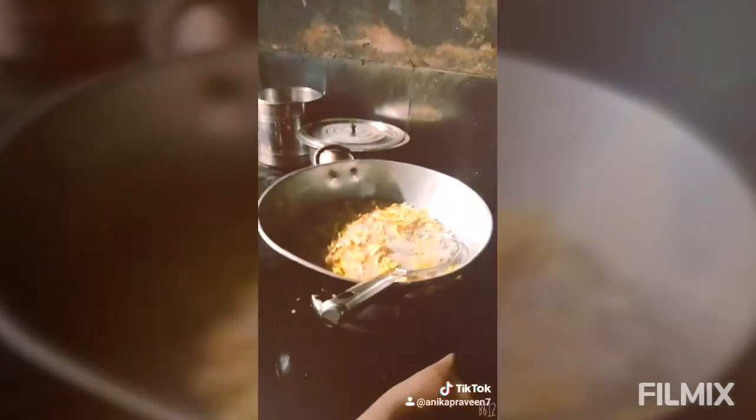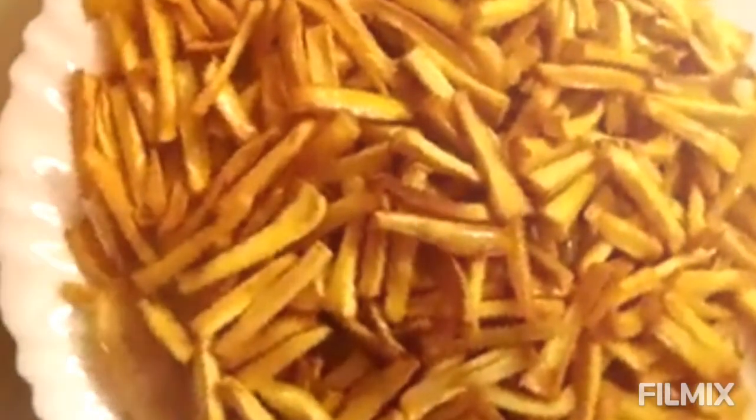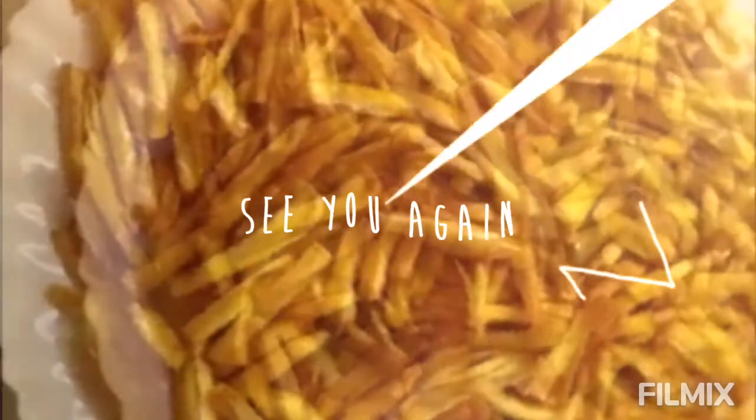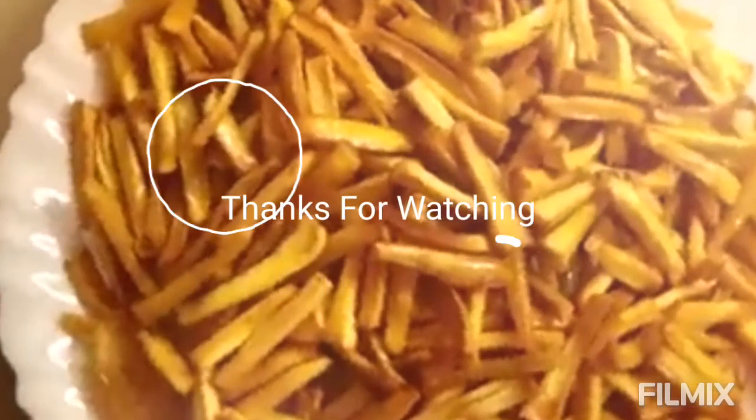Let's do this. We will have to make the chips. Let's see how the chips are. We will be able to make the chips in the middle.